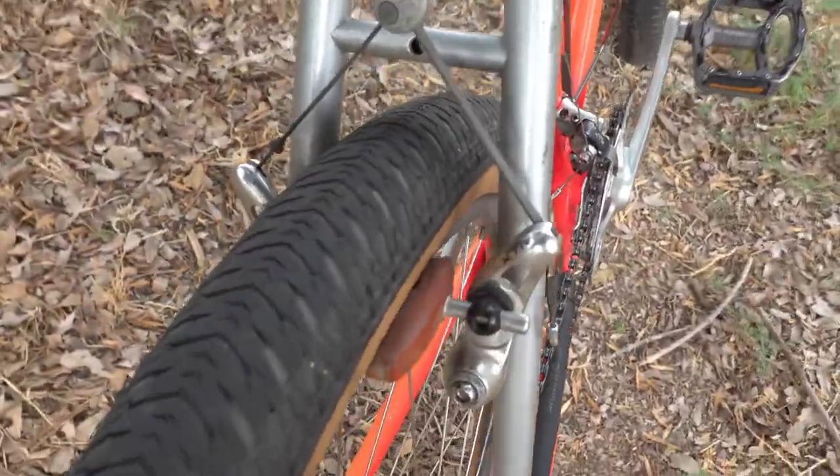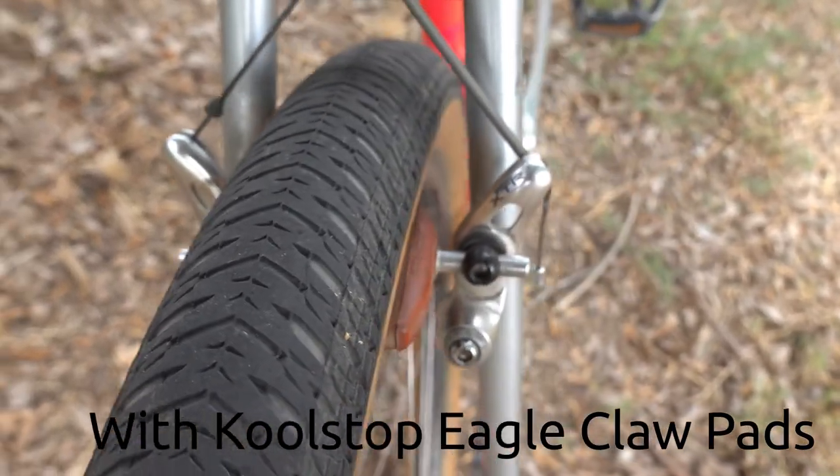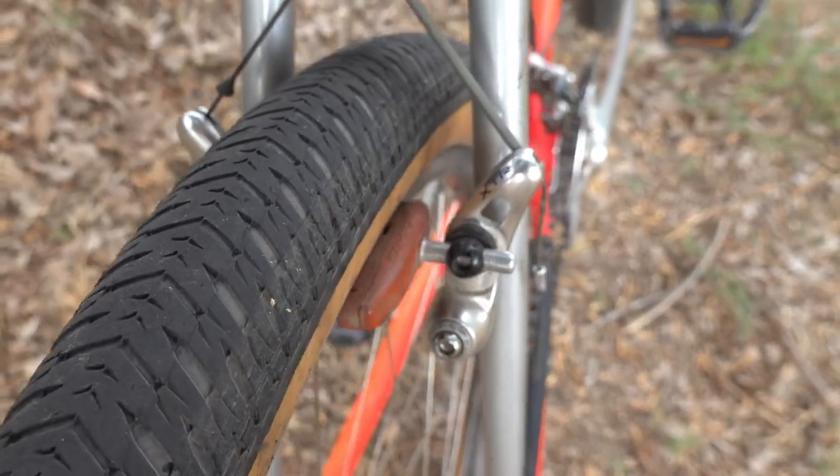The brakes are also XTR. These are the only brakes they made — XTR cantilevers.